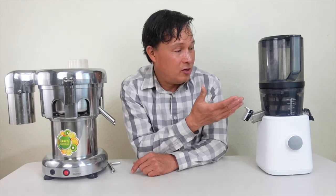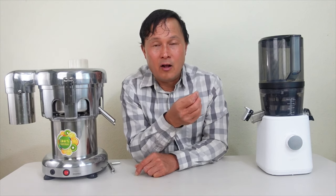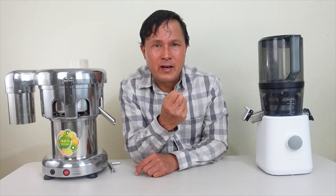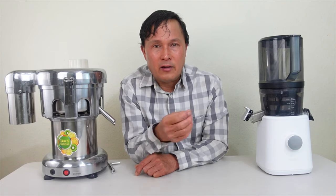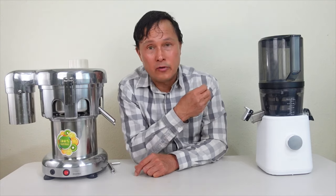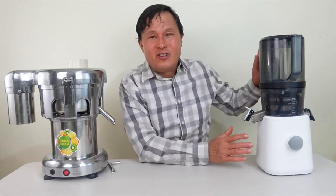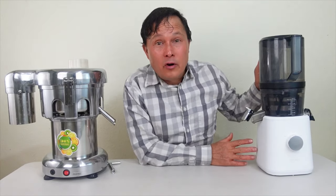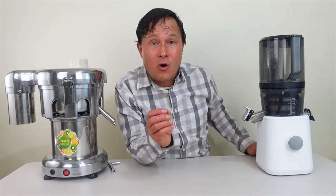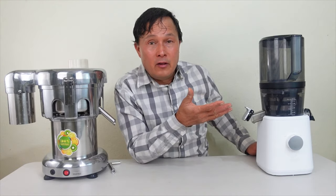The Nama J2's single auger grinds, crushes, and squeezes out the juice — I call it a cold press. It tends to grind up produce more effectively and extract higher levels of certain nutrients. It may also get a higher yield. In addition, the Nama J2 has a full 15-year warranty and customer service available 24/7 around the clock.